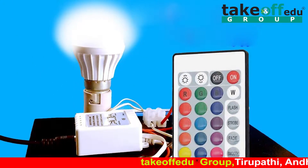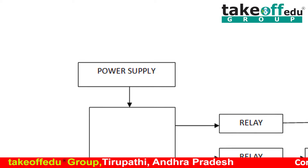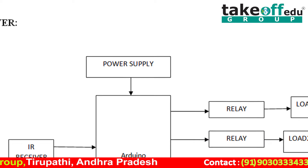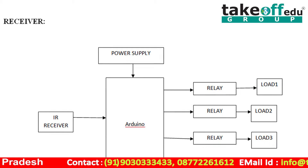Now we are going to the block diagram. In this project, we are using three blocks. The first block is power supply, the second block is microcontroller, and the third block is loads. Here, we will supply power to all components from this power supply board.